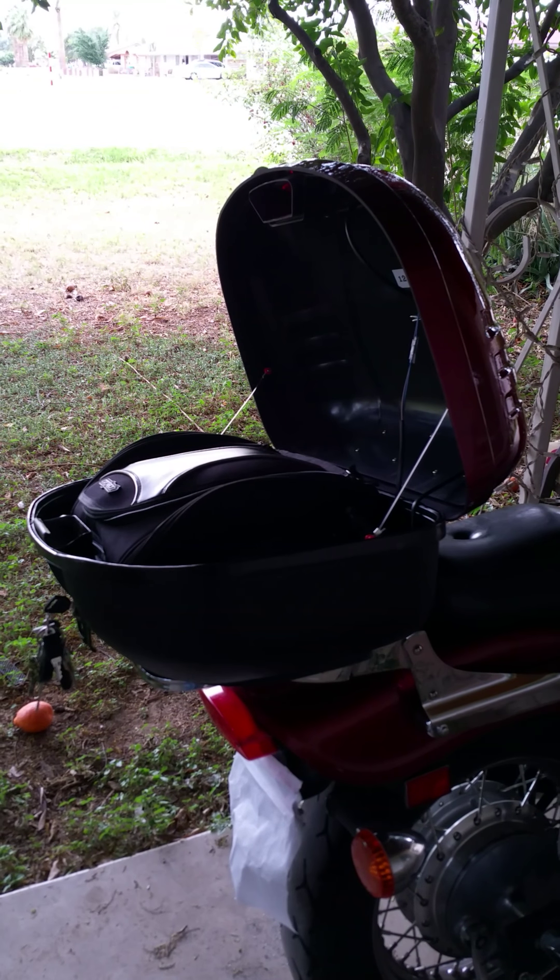It does come with two of them, so it holds the lid up nicely. But other than that, it's a pretty nice hard bag for under a hundred bucks. Thanks.